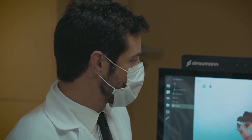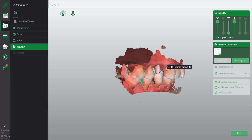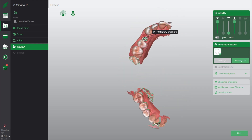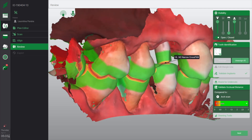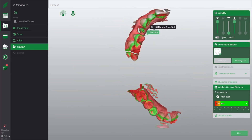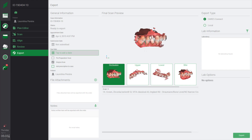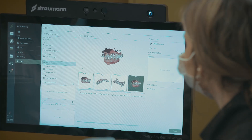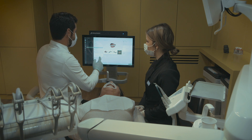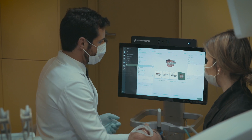Now we have our final scan and we want to check if we have enough space for our final crown. You can check visibility, and validate occlusal distance — in this case, we can see that we have enough space. You can open and see the contact points on occlusal surfaces. You can check if everything is okay, do your lab information, add notes and attachments — pictures or anything else you want — and then send to the lab. Easy and predictable and efficient.